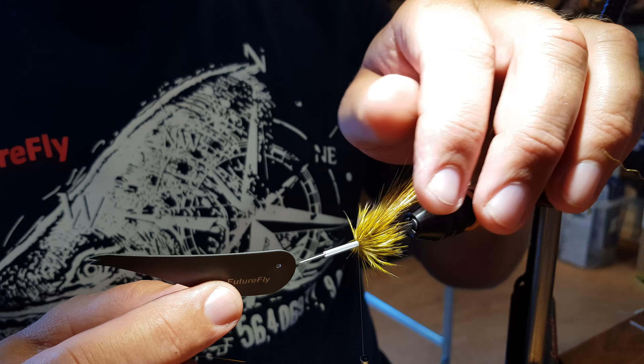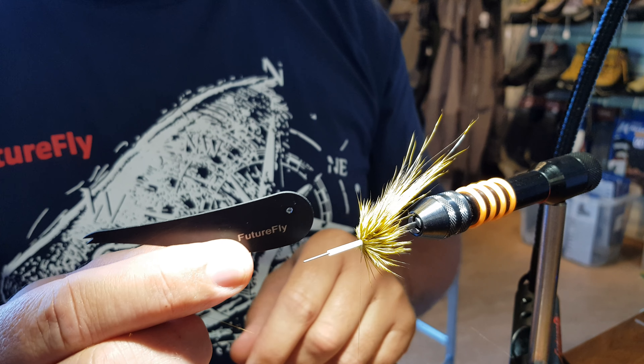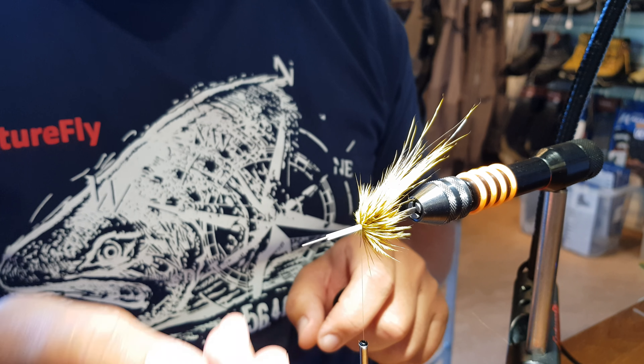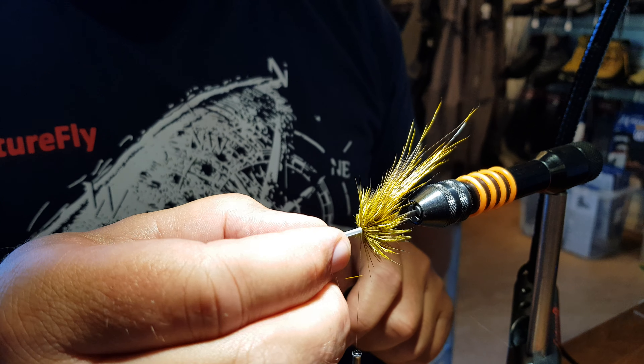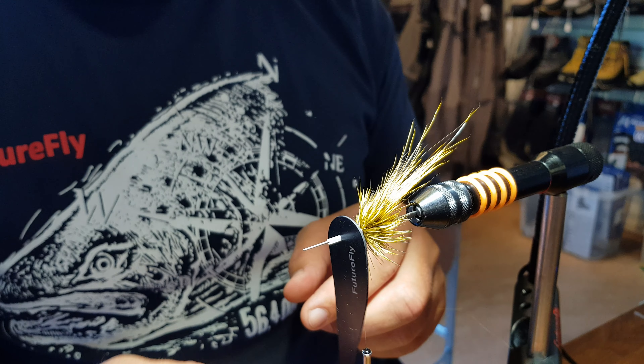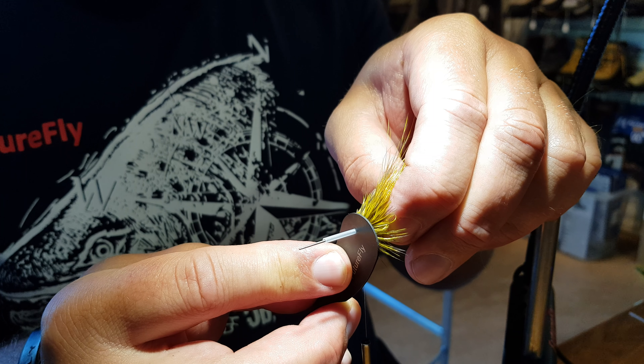Now, how simple is that! And the hole — some of you are wondering what the hole is for. That is when we are putting on a disc or cone head onto your fly: you put a little bit of glue, and then you take the tool like this and just press it in here like this.